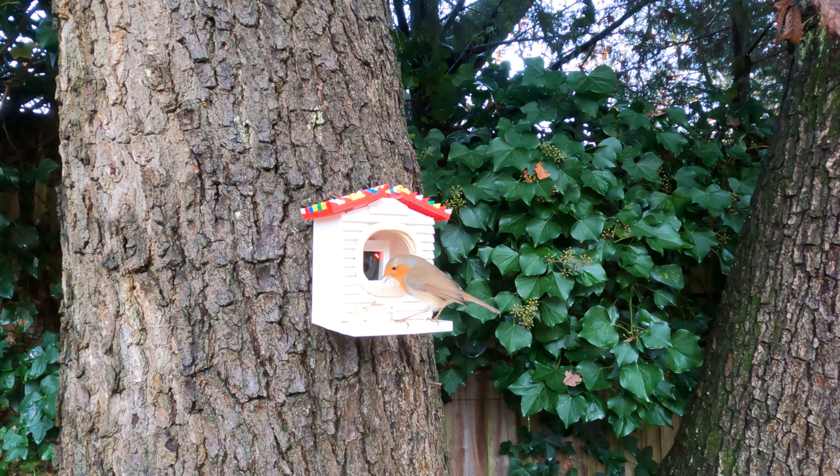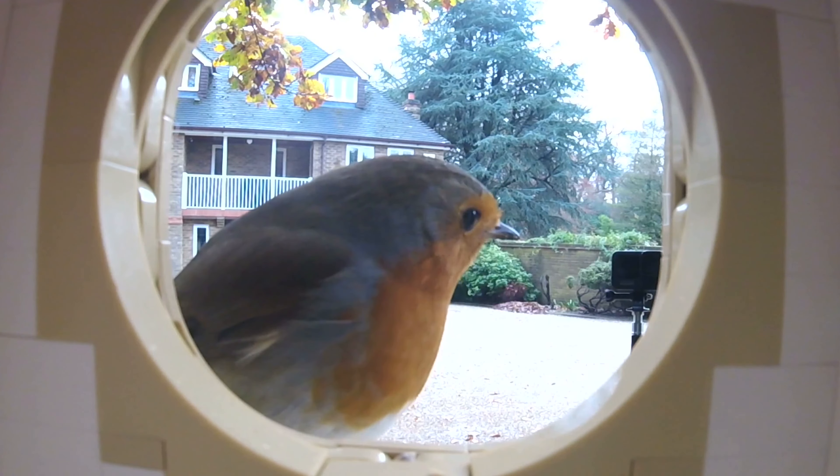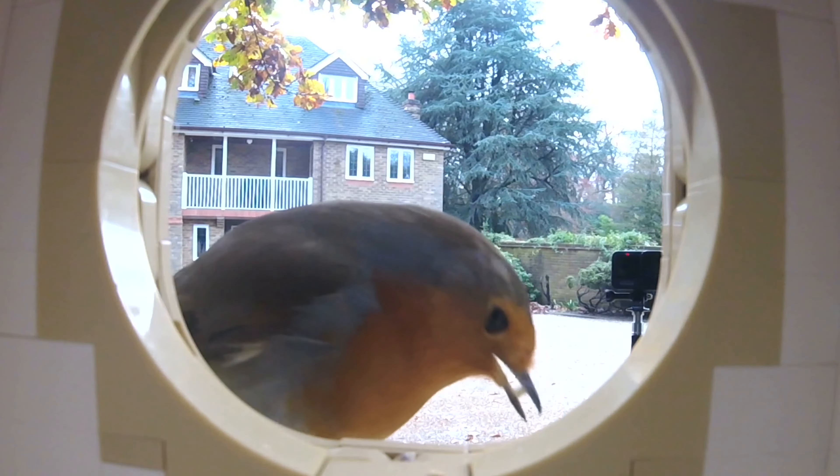Hey look, that didn't take long. And this one's eating the food. I've left dried caterpillar and bird-friendly seeds and it seems to be going down a tweet.